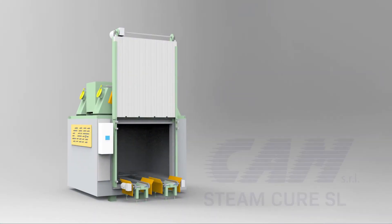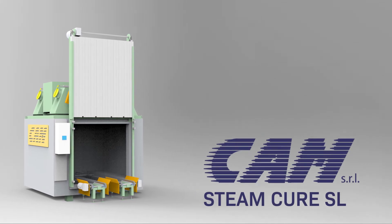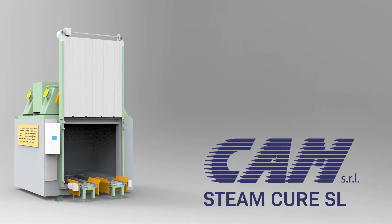The CAM Steam Cure SL is a curing chamber for battery plates which creates the ideal conditions in terms of moisture and temperature necessary to transform free lead into PbO.